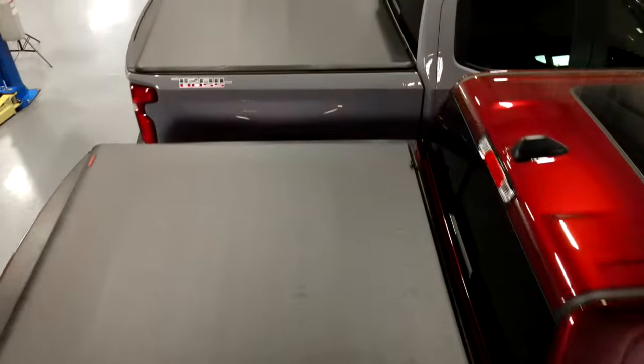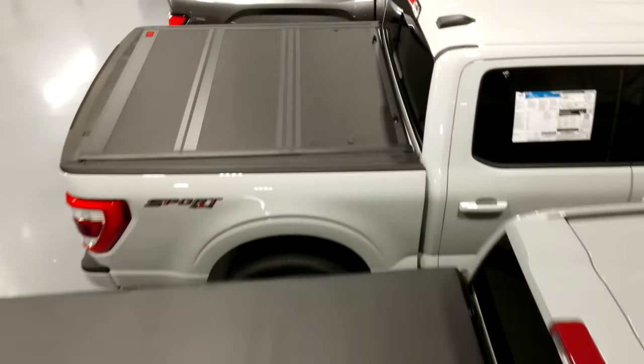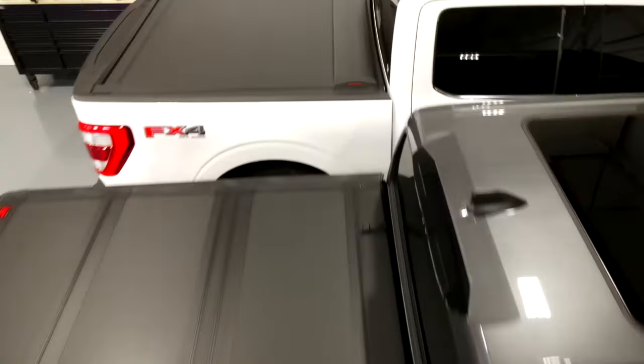Hey guys, Gaston with Rough Country. Today we're going to be talking about bed covers. Adding a cover to the bed of your truck increases its usability by at least 50%. Rough Country has several options to choose from and we're going to go over those right now.